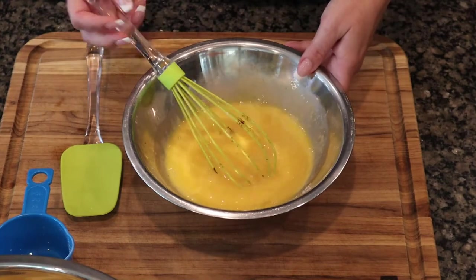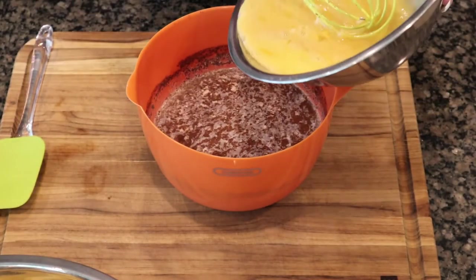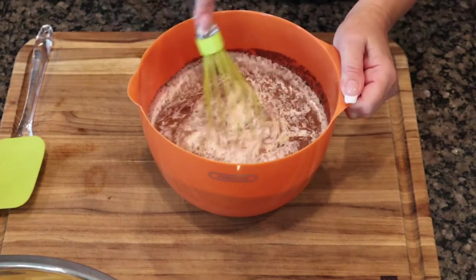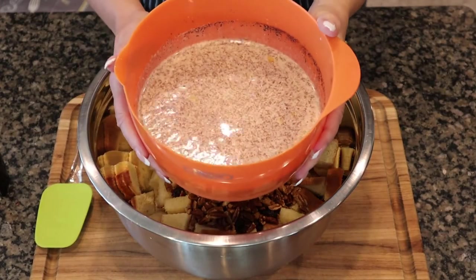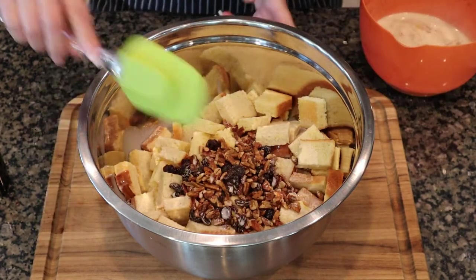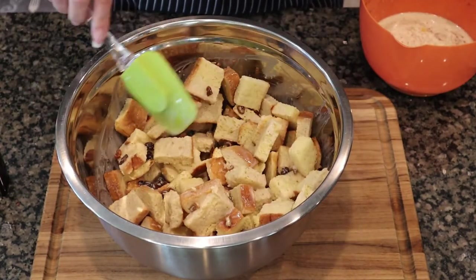Now we're going to combine the two liquids, so I'll add the egg mixture to the milk mixture and give that a quick stir. Now we're going to combine the wet with the dry, so I'll pour half of it over the bread mixture, toss it to mix everything up nicely, then add the remaining liquid.